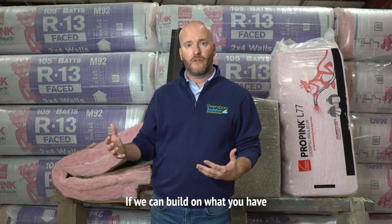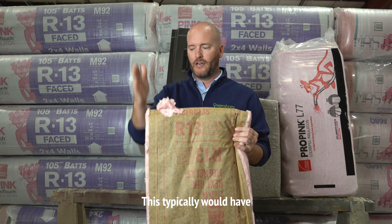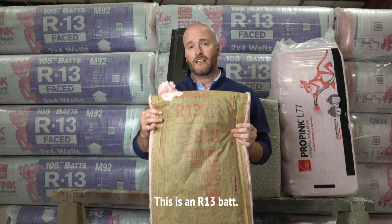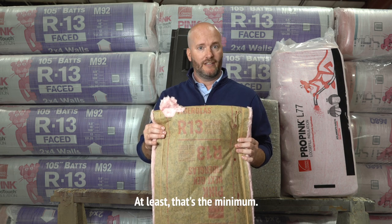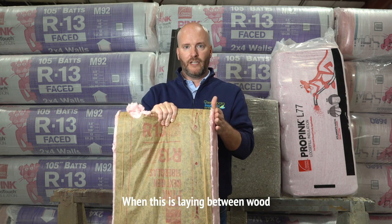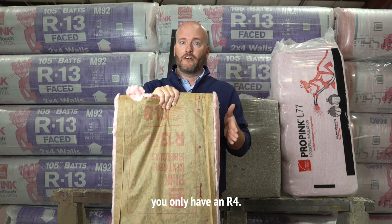If we can build on what you have, typically what you're going to see in your attic is batt insulation like what we have here. This typically would have your ceiling joists on each side, and this is what is laid in between. This is an R13 batt. What you need in your attic — what we recommend — is an R40, at least. That's the minimum. Wood only has about R1 per inch. When this is laying between wood, the spot between the wood has an R13, but where the wood is, you only have an R4.